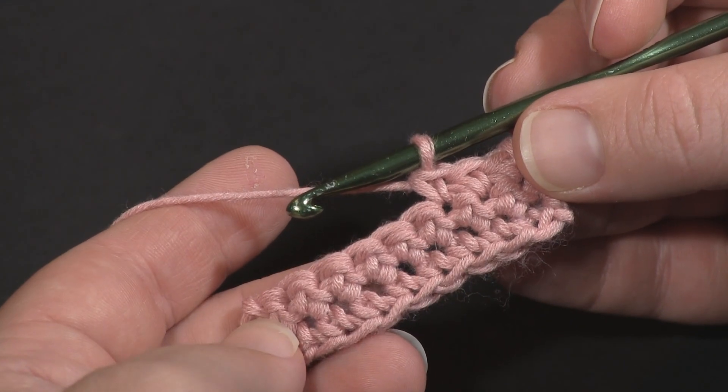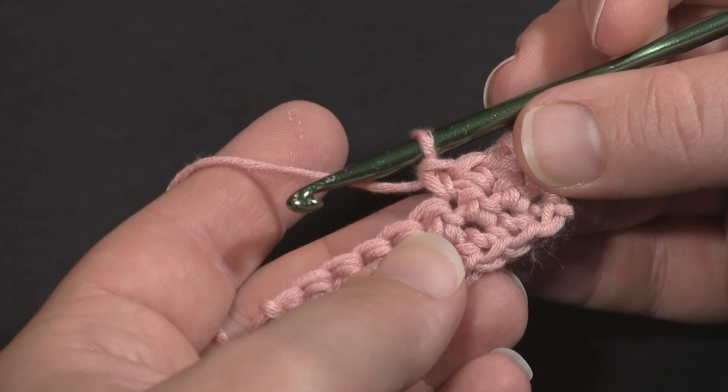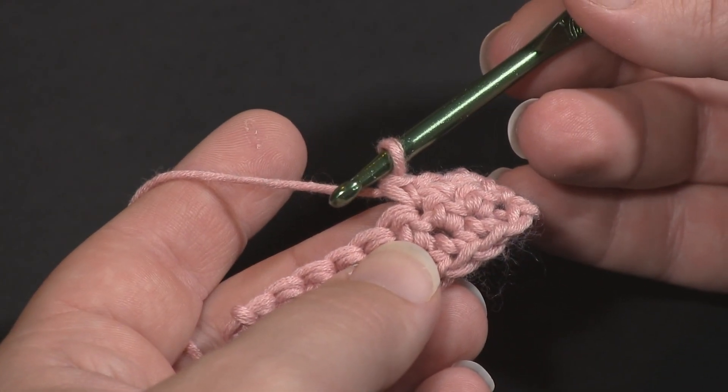However, it does work back and forth in rows. I've got a couple rows of single crochet already made and now I'm going to work an invisible decrease.